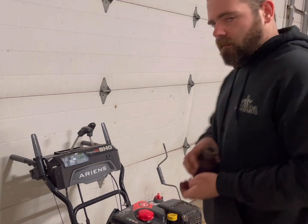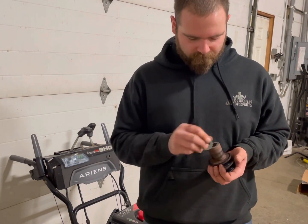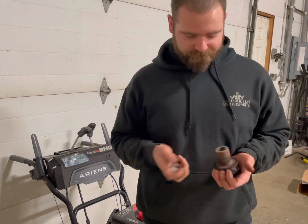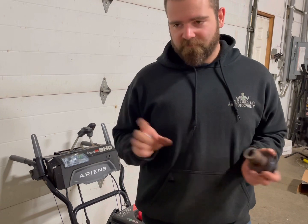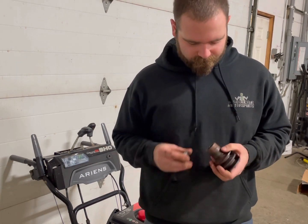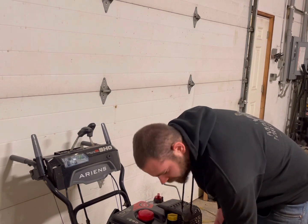We're going to use some machine bushings here. I believe these are one-inch inside diameter or seven-eighths inside diameter — whatever fits over the shaft. You could even use a big washer, it doesn't really matter. We just need to get this spaced out a little bit. You're going to leave the drive pulley alone — that one lines up fine — but this auger pulley needs to be spaced out. We're going to start with three and see how it looks.